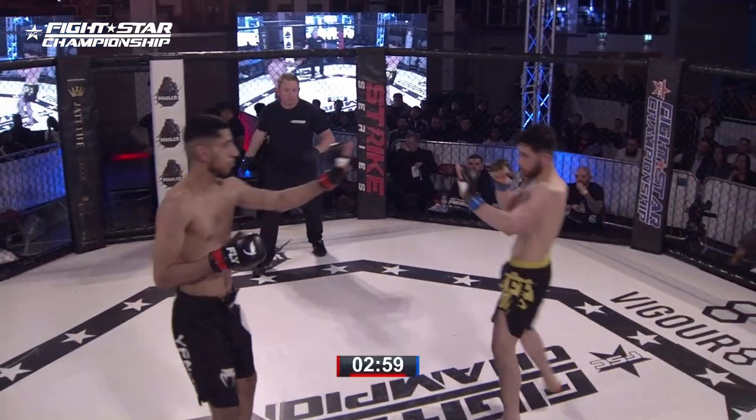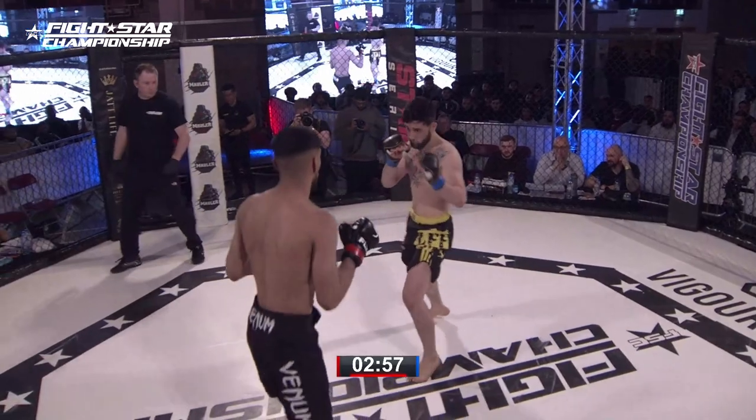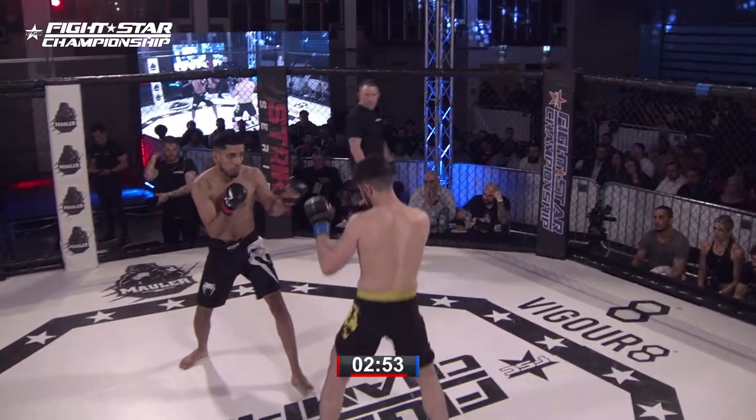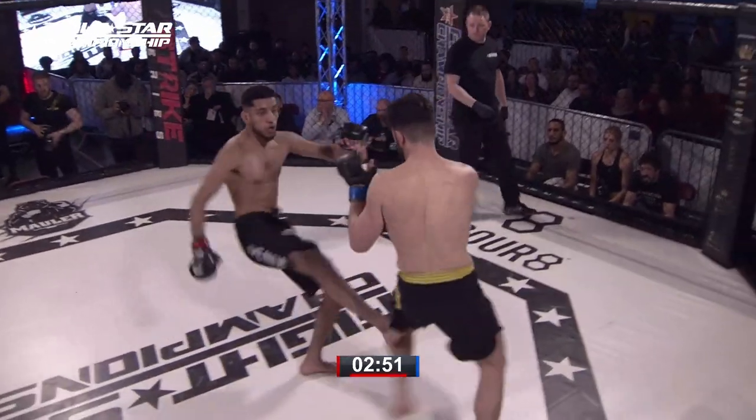Referee starts the action, and I'm now joined by Dean Minute. You'll be able to tell he's the one talking sense and I'm the one shouting. Pleasure to be here. Apologies for the lateness, but we're underway.